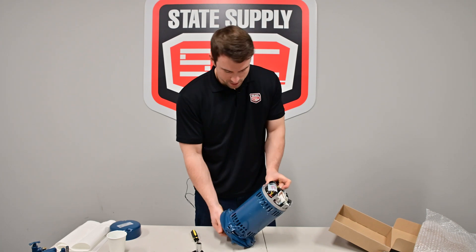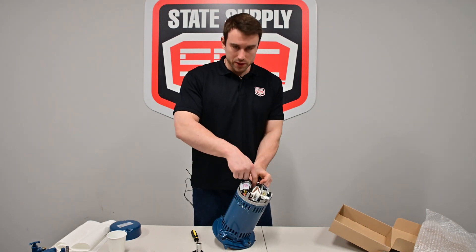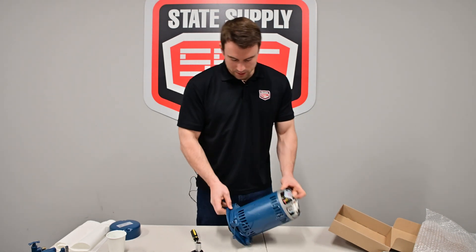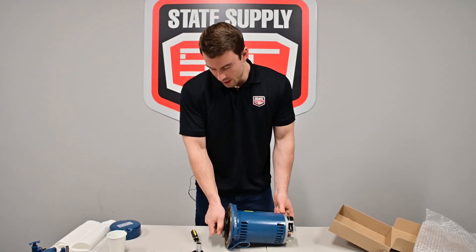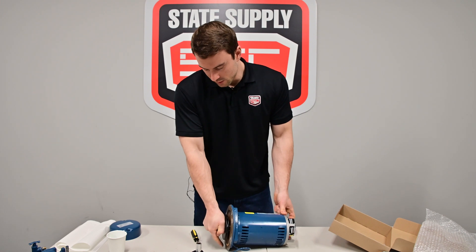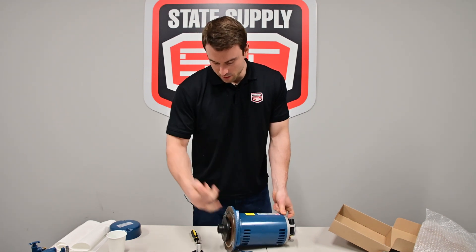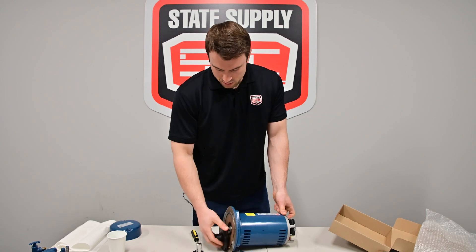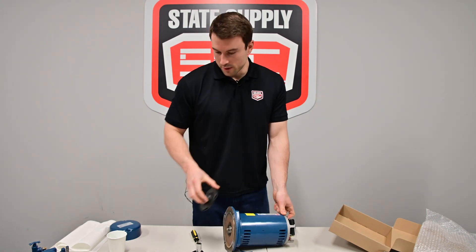There you go. So now that I have the wrench on the back side, I've fixed the motor shaft, and now I can set this on its side, and then just twist this counterclockwise, the impeller, and it'll come right off. Easy peasy. We'll set this to the side.